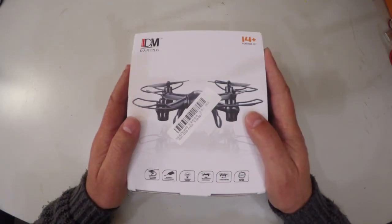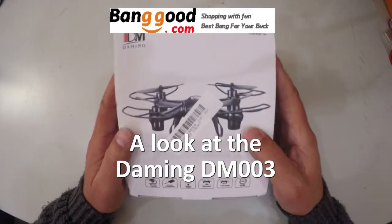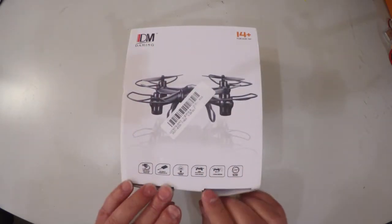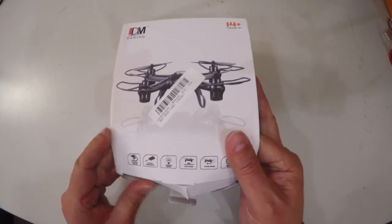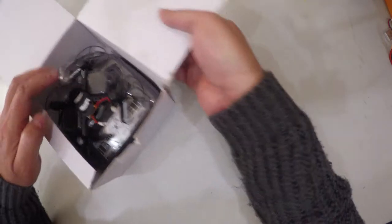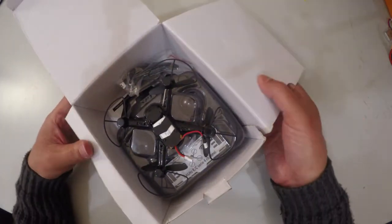Welcome back to my channel. Today I'm going to be looking at the Domingue DM003 quadcopter, which I got from Banggood. Now the Domingue DM003 is no new quadcopter to the market — it's been around for quite a while. However, a lot of people have reported that it is one of the easiest quadcopters to learn to fly, and that is why I got it, because I want to teach people how to fly quadcopters.